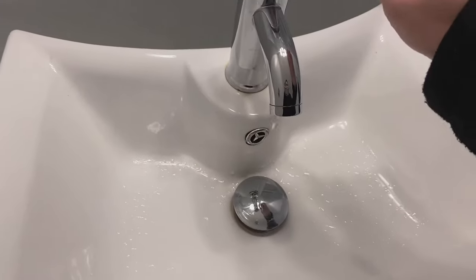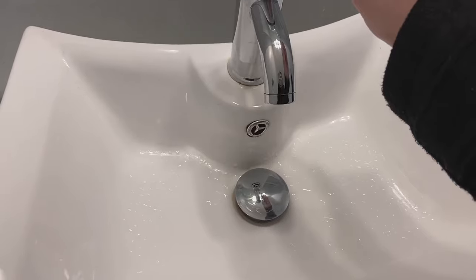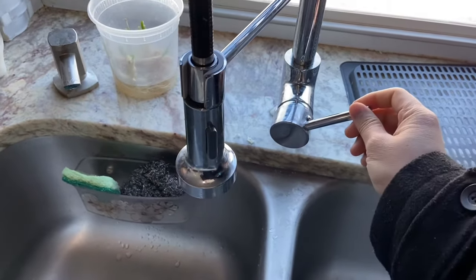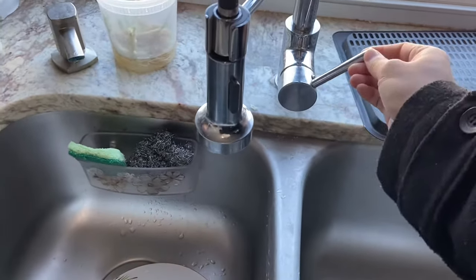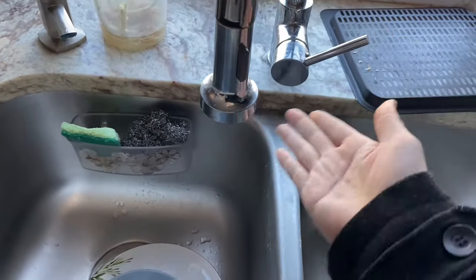So here is one of my faucets — it's working with both cold and hot, and I'm just leaving it to drip. This is my kitchen faucet, and when I try to turn on the cold side, nothing comes out. That's a big shocker. So I'm just going to turn it back off and check the hot side. The hot side is working just fine, but the cold side isn't.